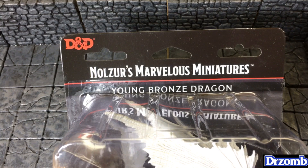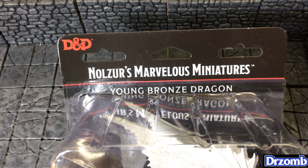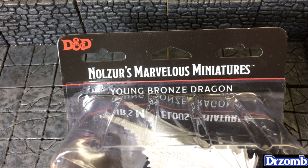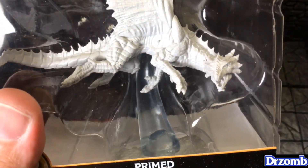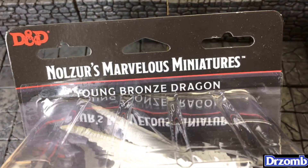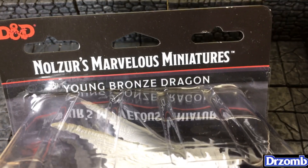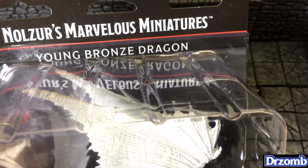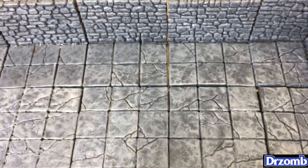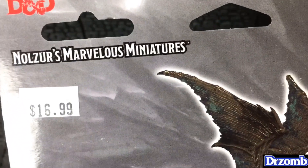It's Miniature Monday — do you know where your miniatures are? I'm back with another episode of Miniature Monday where I get to open up something and see if it's worth paying what I paid for it. This is from Nolzur's Marvelous Miniatures — the Wizkids unpainted Young Bronze Dragon. That name sounds like something where people in white suits show up at the bus stop for you.